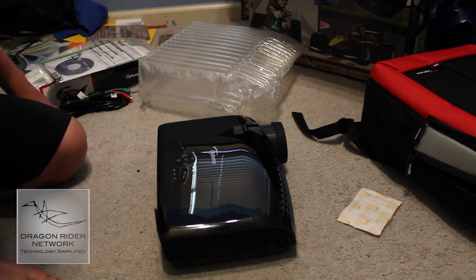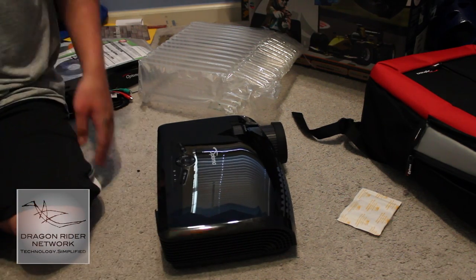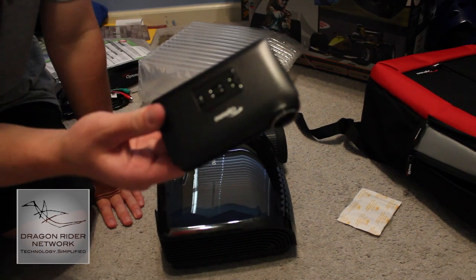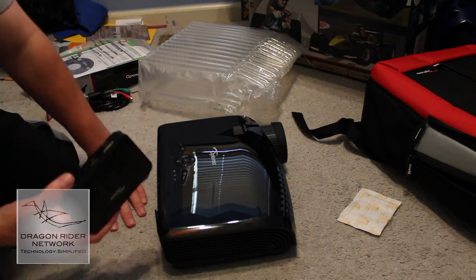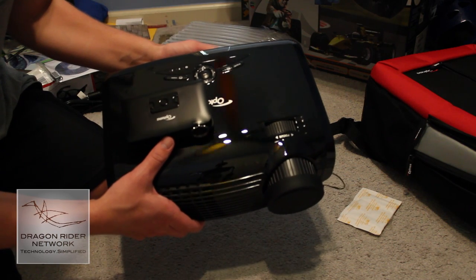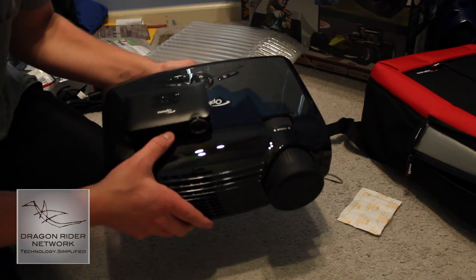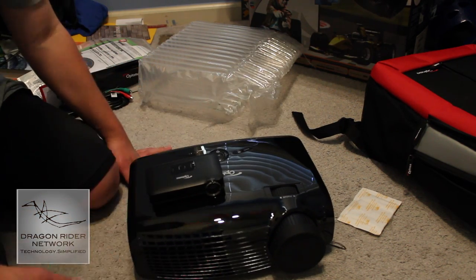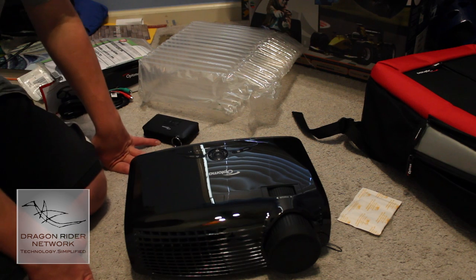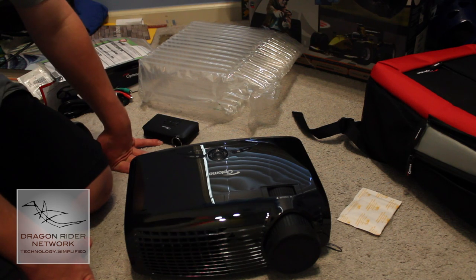Let me give you a bit of a size representation — the Optima GT 750E next to the miniature Optima PK-301 pocket projector. As you can see, the GT 750E just dwarfs the PK-301 in both size and obviously in many other aspects as well, in terms of brightness, how big the screen size can get, and all of that other stuff.